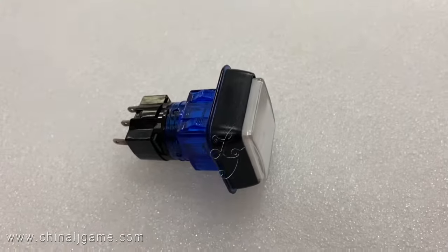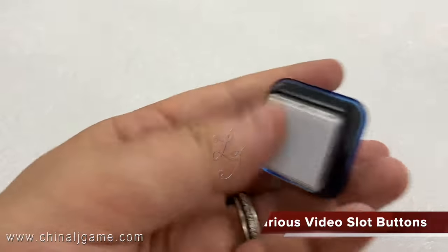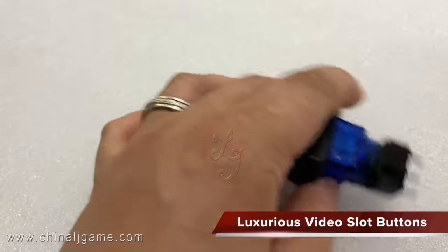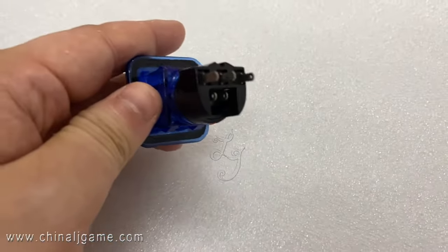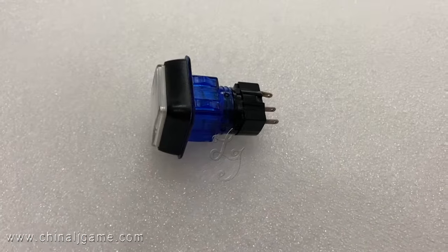This is a balance always used on the video store machines. When you buy it, it's complete. It's very convenient. If you only connect the wires, then it works.